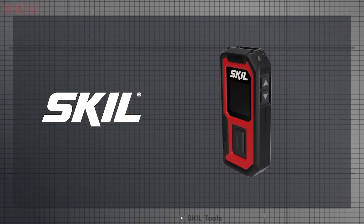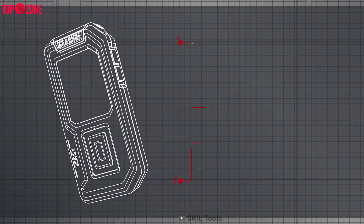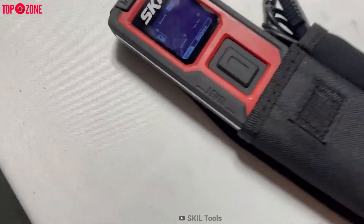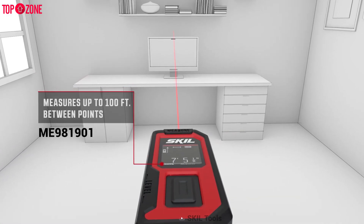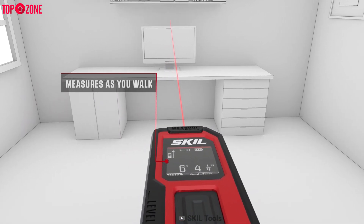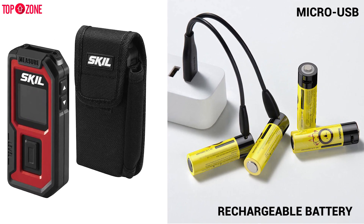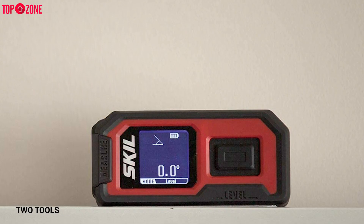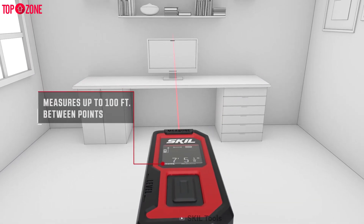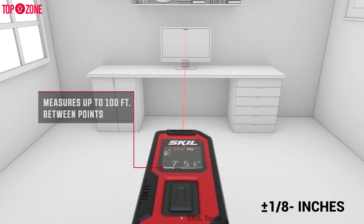If you are bothered by replacing batteries frequently, then the SKIL 100-feet 2-in-1 laser measurement tool with distance measuring and digital leveling will be your ideal laser measure tool. The SKIL ME981901 is one of the most affordable models on the market. This tool comes with an integrated rechargeable battery and a micro-USB port, so you don't need to purchase extra batteries regularly. It provides two tools in one — laser measure and digital level — and can measure up to 100 feet within ±1/16 accuracy in real-time.